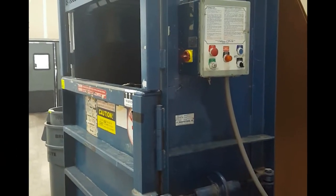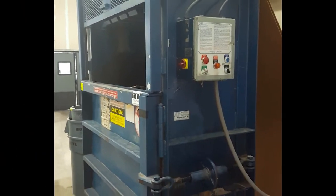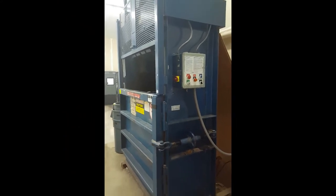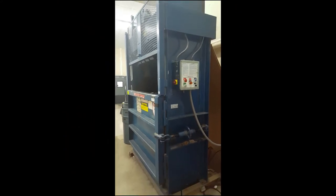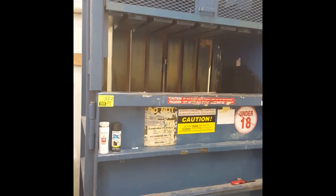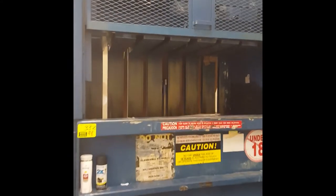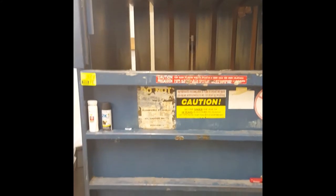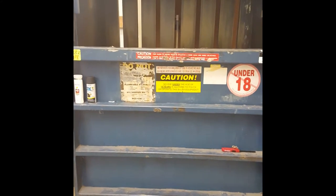Cremolot vertical baler, model DB60LU. This unit was last used in a small grocery store and is in excellent condition. It creates a bale of 48 inches in height, 60 inches in length, 30 inches in width, and weighs up to 1,000 pounds. The compression plate is driven by a 6-inch cylinder powered by a 10 horsepower motor.